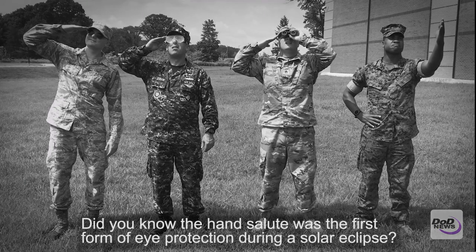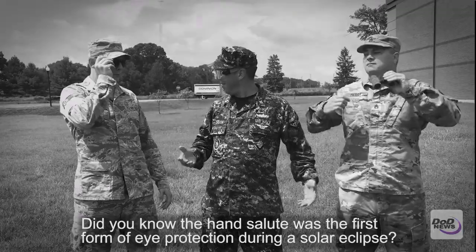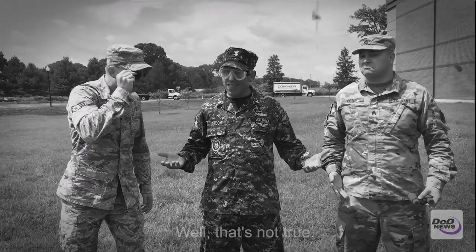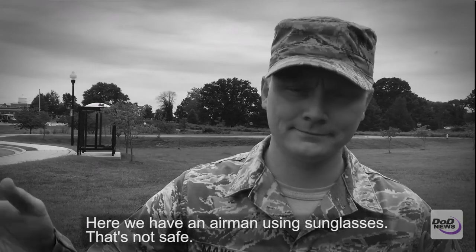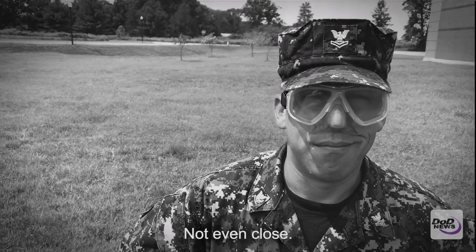Did you know the hand salute was the first form of eye protection during a solar eclipse? Well, that's not true. Here we have an airman using sunglasses. That's not safe. Not even close.